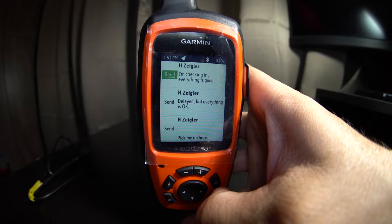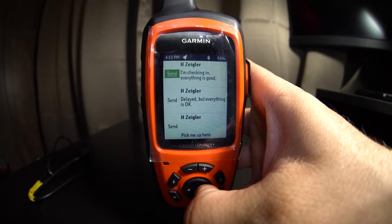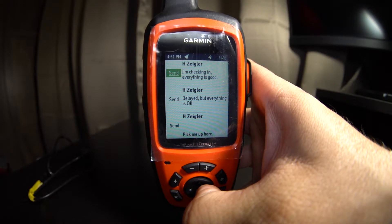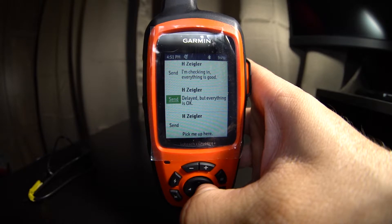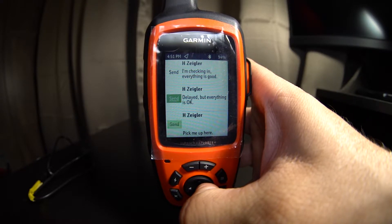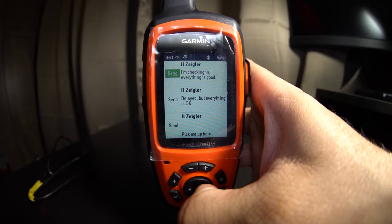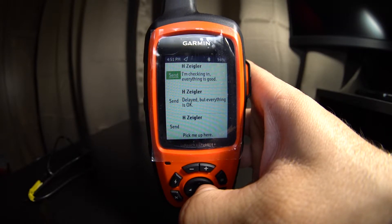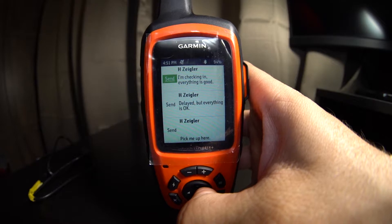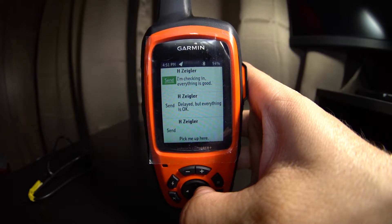One of the coolest things is the ability to send messages home. There are two types of messages you can send. Preset messages require you to select one recipient beforehand through a computer. You can pick different recipients for each of three messages, and sending those preset messages is free. However, when somebody replies, that counts as a text message received and you'll be charged for it unless you have the unlimited plan.